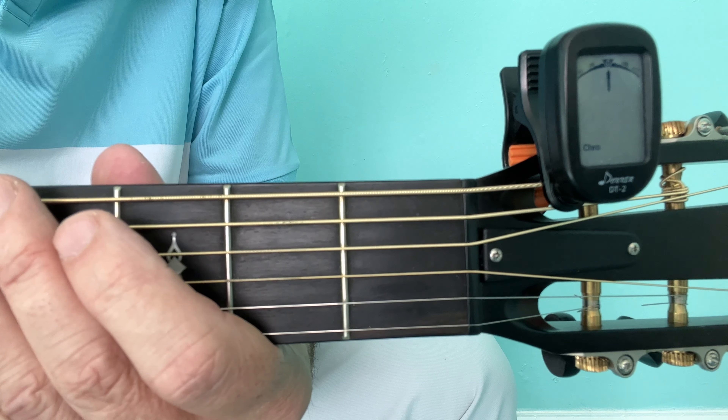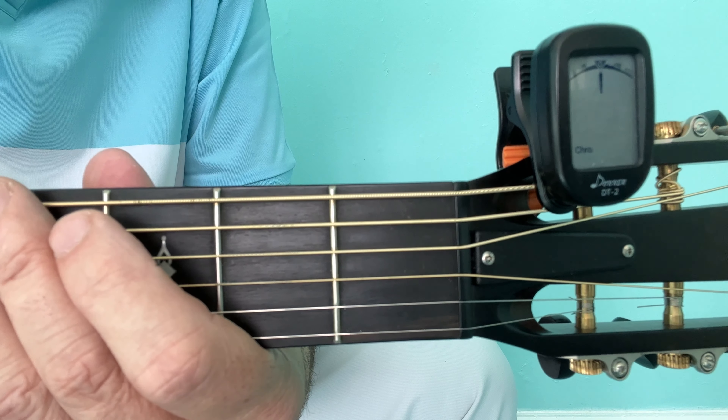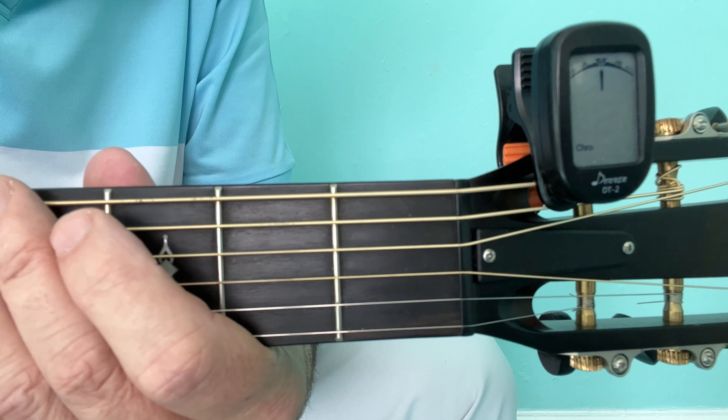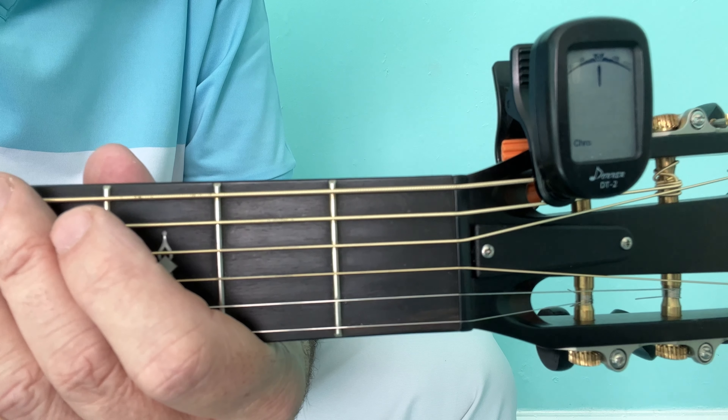I use a guitar tuner when I need to drop the strings. So many great songs like Sweet Child O' Mine by Guns N' Roses, More Than Words by Extreme, and many many more great songs are played with the guitar tuned down the equivalent of one fret.